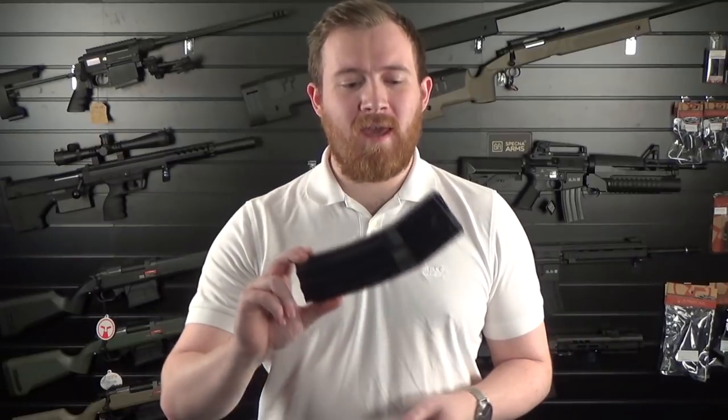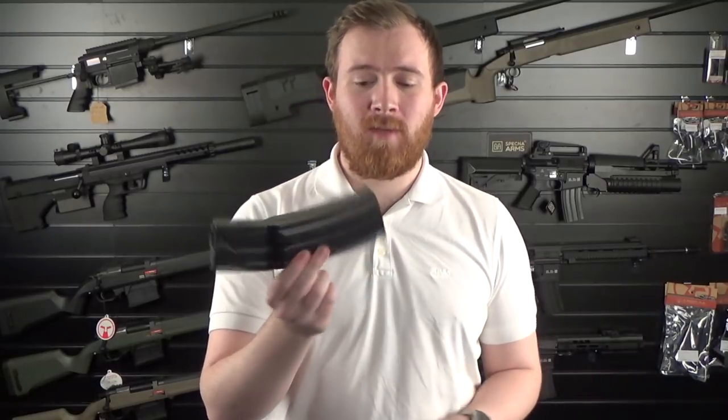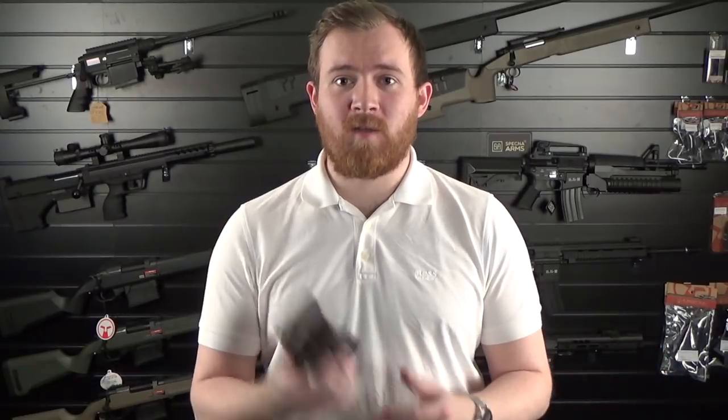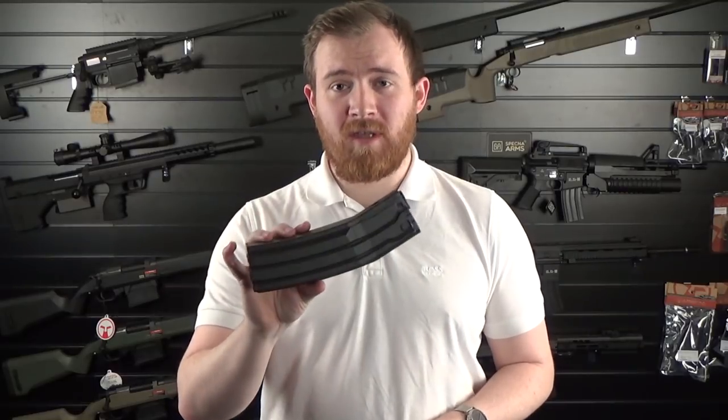Next we move on to the M4 platform. This is the Ares Super High Cap — what they call the 900 round high cap magazine. Polymer construction, very affordable. You've got a winding reel on the bottom as usual and you fill it in the top. It's got a similar aesthetic to the Surefire big mags. You can fit it in a double M4 pouch holding 900 rounds — about the same as two high cap mags but you're only holding one mag. Perfect for a high cap day, then switch back to mid caps for mil sim.